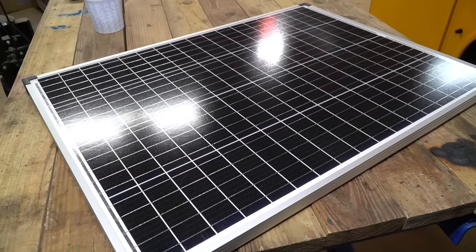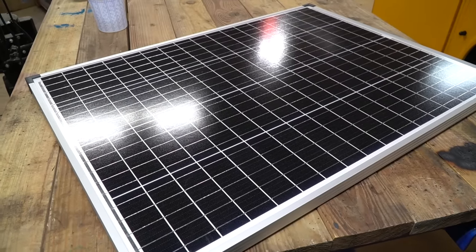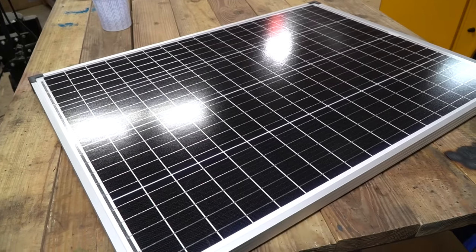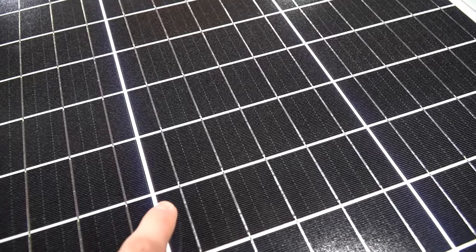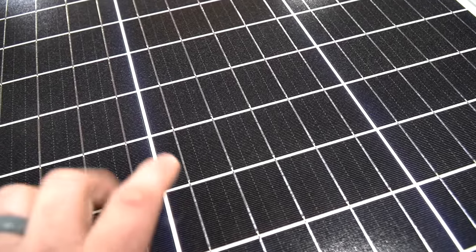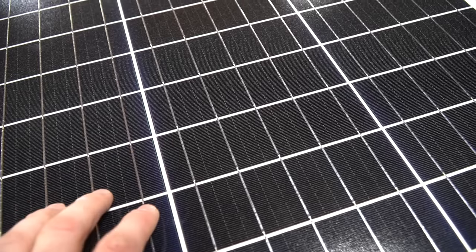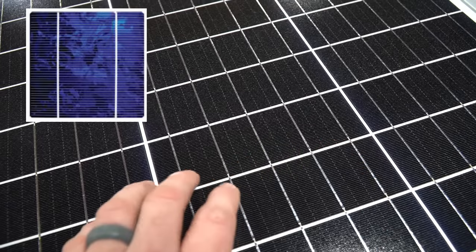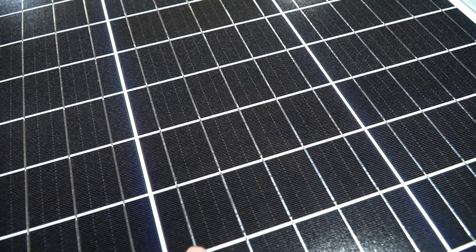These panels are relatively new for Harbor Freight. Harbor Freight has sold solar panels in the past but they have not sold any monocrystalline solar panels like these before until recently. Taking a look at the individual cells you can tell that these are made of monocrystalline cells. Had they been multi-crystalline or polycrystalline cells you would see a flaky or foil look to the cell itself. These are just solid one color because they're monocrystalline.